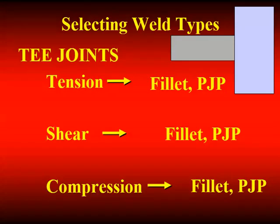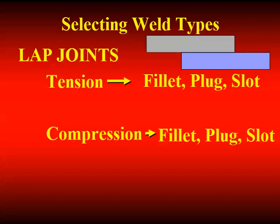For T-joints: if I have tension across that T-joint, I can develop that resistance with a fillet weld. Then I use my three-quarter inch rule of thumb to decide whether I use a fillet weld or a PJP. If it's loaded in shear, still fillet weld or PJP. If it's in compression, fillet weld or PJP. For lap joints, I can only use fillet welds or a combination of fillet welds and plug welds, no matter what loadings apply.